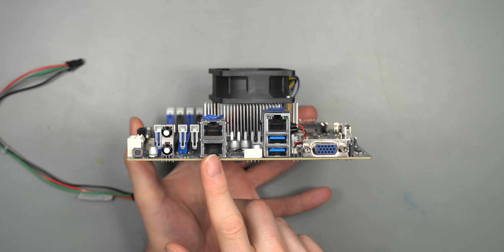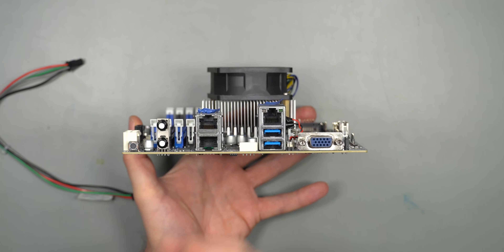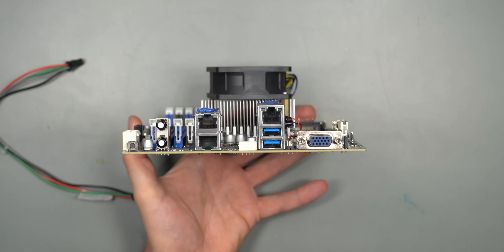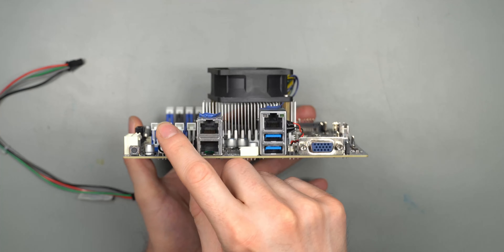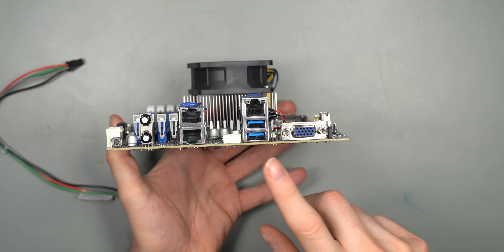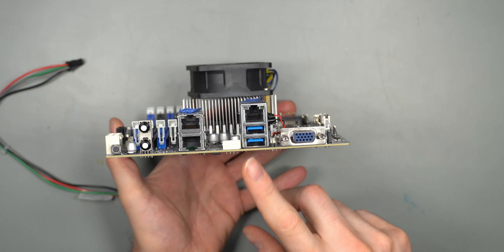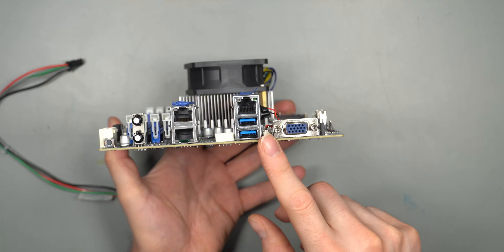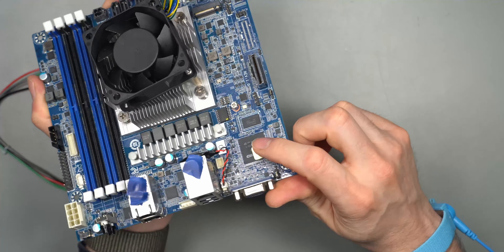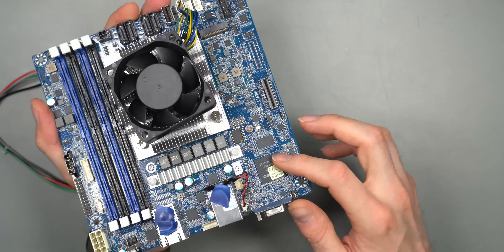There are various plugs for server cases and for the specific server case this came from. The front IO pinout is also in the instructions, so it's pretty easy to get HDD activity lights, power standby light, power switch, and reset switch — all of them are in these headers. Then there's an 8-pin CPU power plug for 12 volt — the entire motherboard is powered from this plug. There's no 24-pin connector on the motherboard at all. The small plug over here supplies 5 volt, which I believe is only really for IPMI.